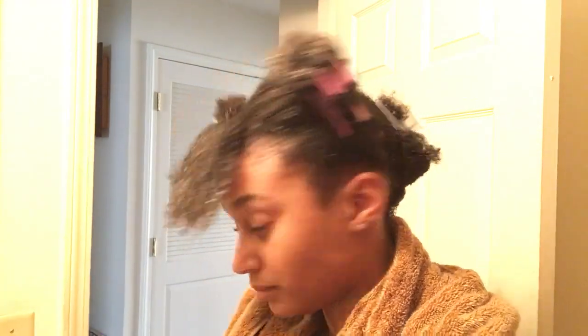All my hair is conditioned. I'm just going to let this sit for a little while and then rinse it all out. It's so cute how my hair just shrinks up — I have a little bang when I really don't have a bang.